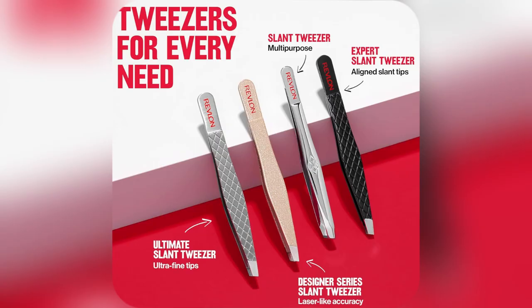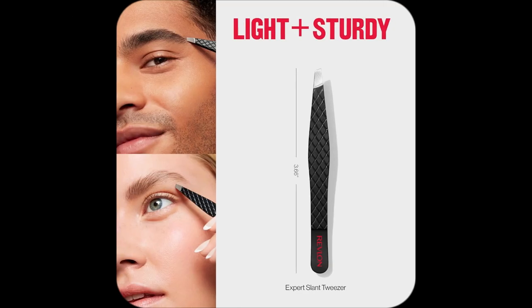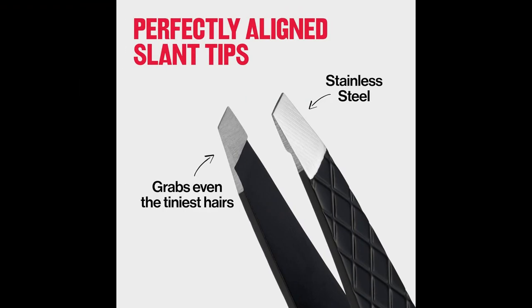And guess what — it never slips or pinches. Stainless steel durability means it'll stick around, guilt free. Trust me, this tool elevates your grooming game. Ready to level up? Snag yours now and thank me later.